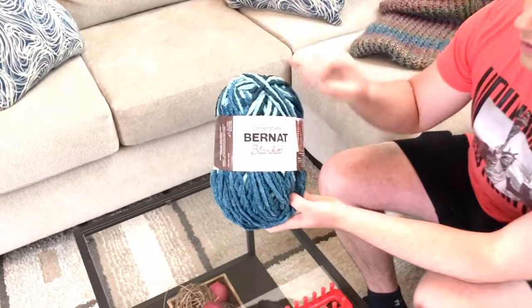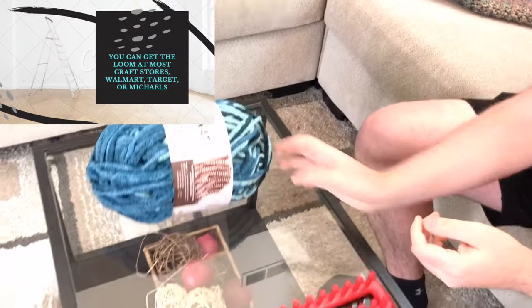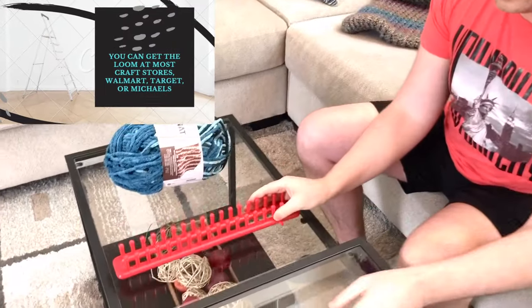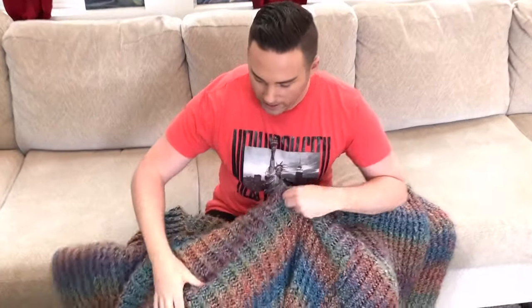If you've never heard of looming before, it's so much fun. I think it's a lot easier than knitting and crocheting. All you need is three simple things: yarn — I like to use the Bernat version, it's really soft, and I got a turquoise color — and you just need the looming tool and the looming stick.